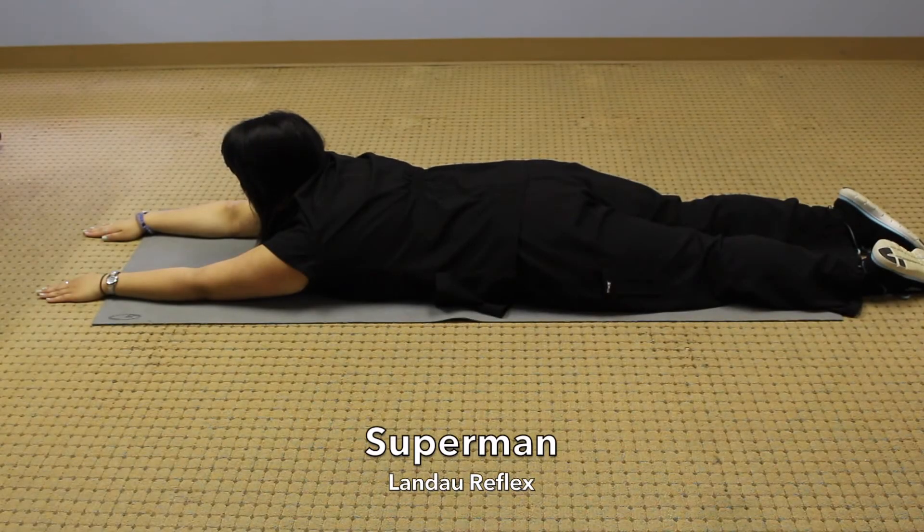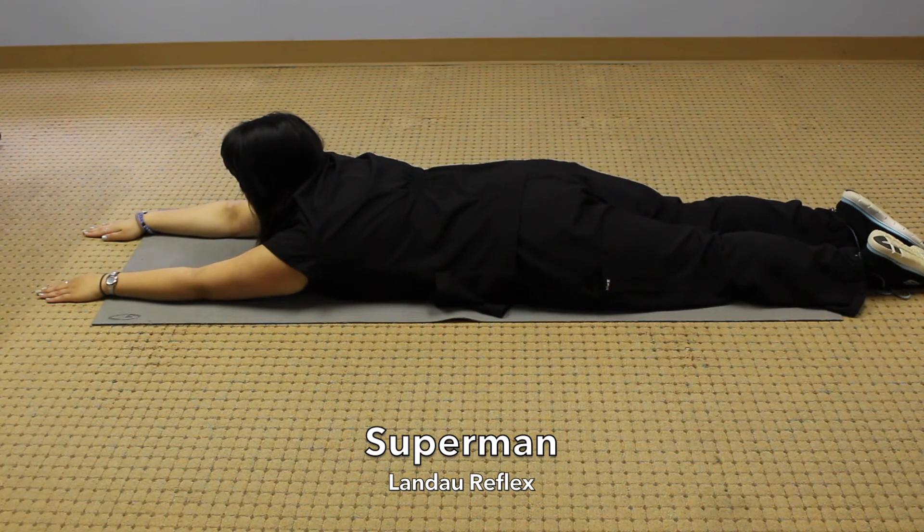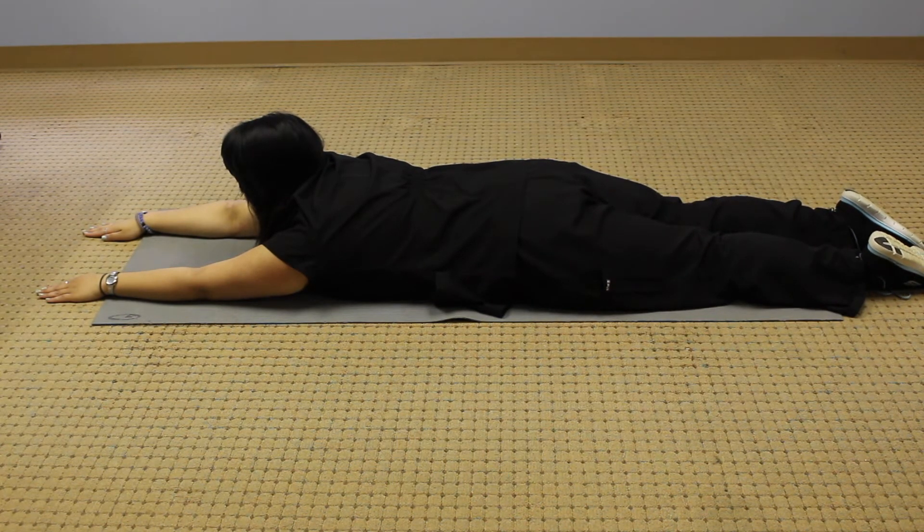To integrate the Landau reflex we use the exercise Supermans. Lay flat on the ground on your stomach with your legs together and your arms straight out in front of you. Keep your face forward.